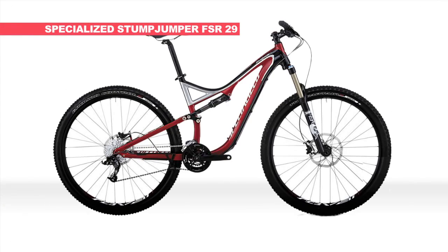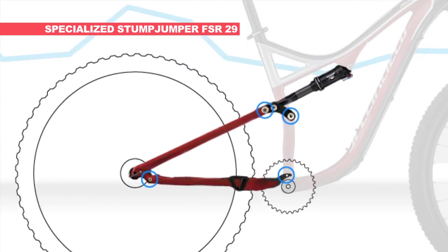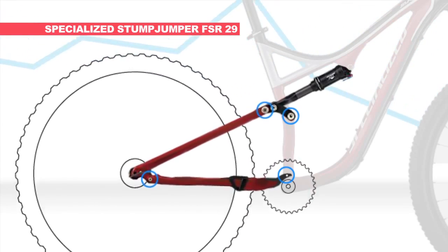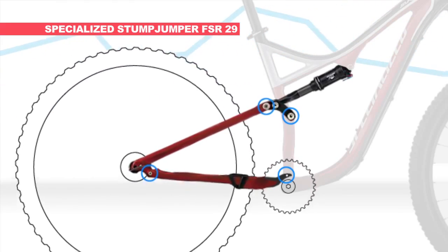Looking at the four bar suspension found on the Specialized Stump Jumper FSR 29, while active, its downside is that the rider will experience heavy pedal bob under normal riding conditions. This translates into an inefficient suspension design, robbing the rider of precious watts.